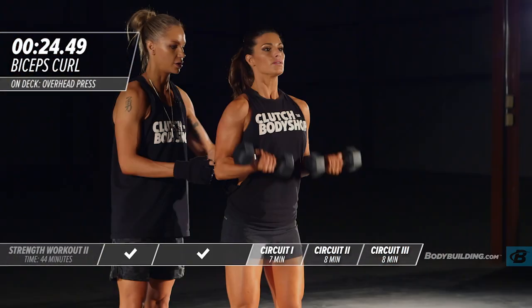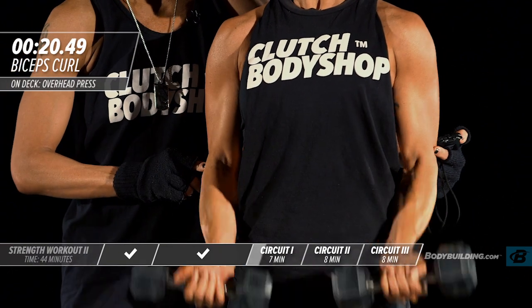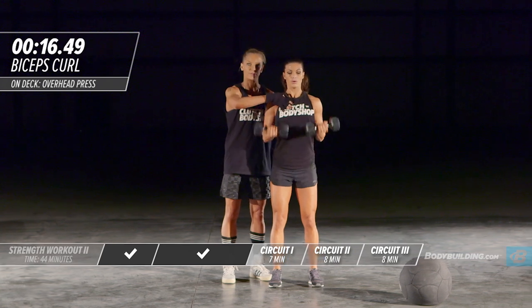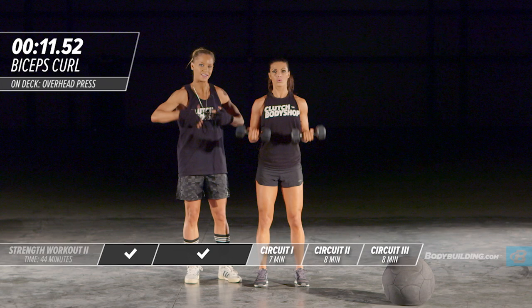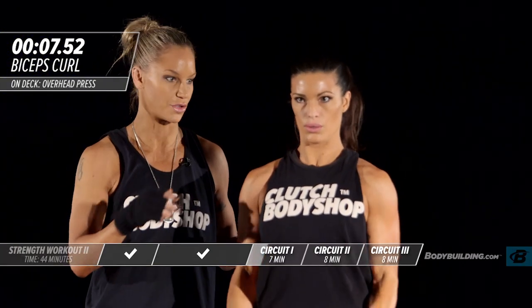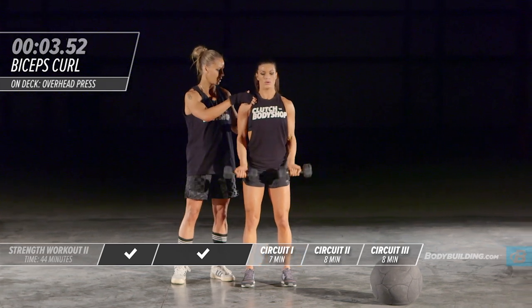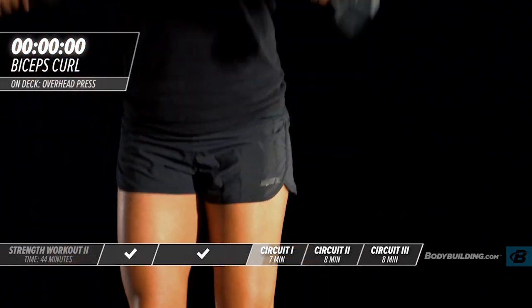She's keeping her elbows close to her sides, coming all the way up and all the way down — bring those dumbbells all the way down. Not swinging the body; you want to keep this part of your body completely still. The intensity level is high — she's getting as many reps in as she can in these 30 seconds. Going right back to the beginning: overhead press.